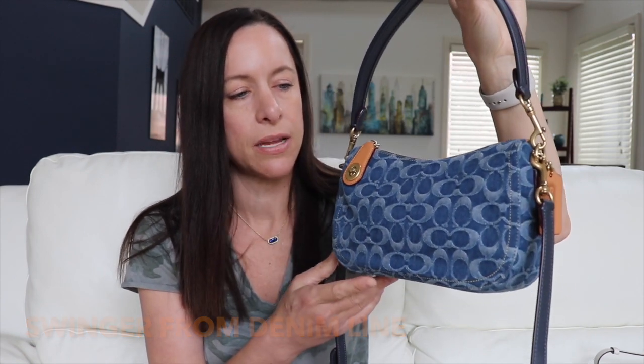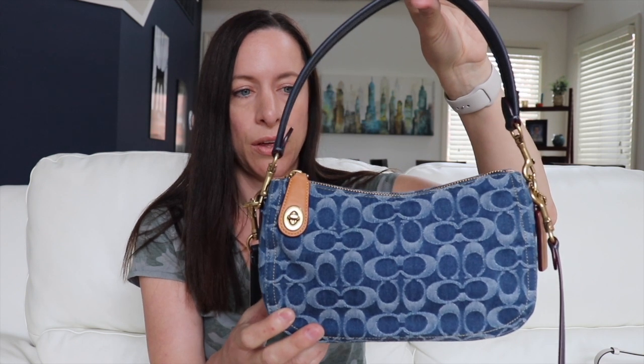So my first bag is called the Swinger and it's from the Denim Collection, which came out in summer of 2022. This is the bigger Swinger size — there's a Swinger 20, then a size bigger than that, and then this size which is even bigger. It's really flexible, has beautiful bits of Vachetta on it, and a blue strap you can wear short or as a crossbody.